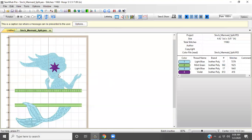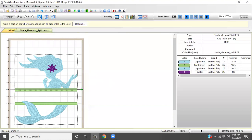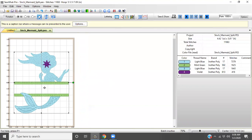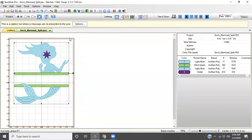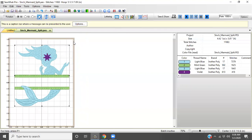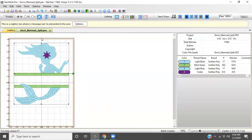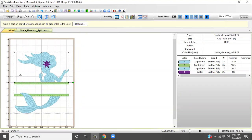This design comes already centered once you load it, and you can tell by your grid marks — it matches up with zero on both axes. You can move it by clicking and dragging, or use your up/down/left/right arrow keys. I usually get it into the area I want and then move it around. For this example, since we can put the name right in that space, I want to keep it centered. To find center easily, go to Center Pattern in Hoop, or hit Alt+C, and that automatically centers it for you.